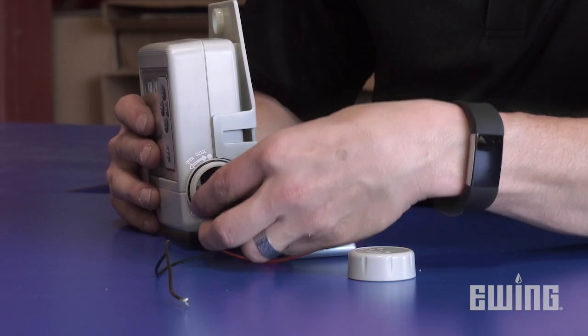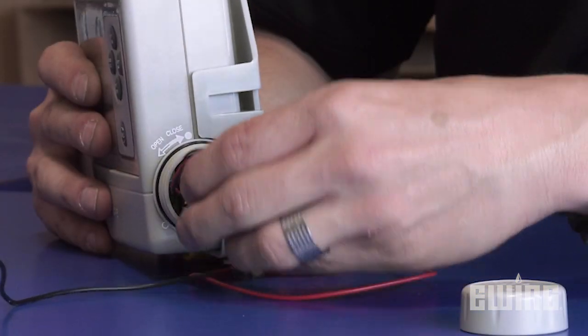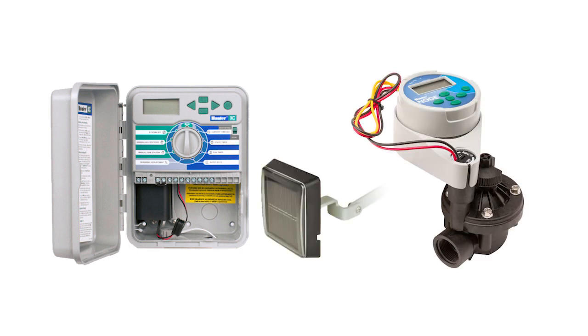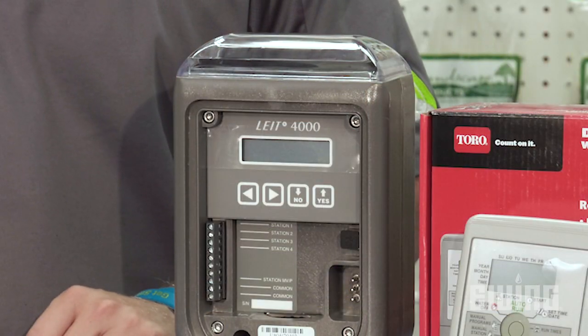As with any battery-operated device, you will need to replace the battery periodically. You can usually get a season of battery life out of most of these controllers. There are some great solar-powered options as well. The Hunter XC Hybrid and Node can both be converted to solar, and DIG Corporation's commercial models are self-contained units with built-in solar panels.